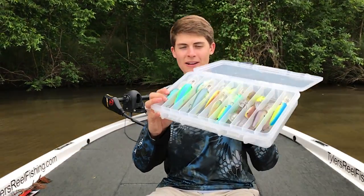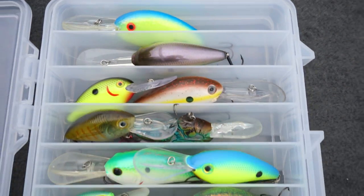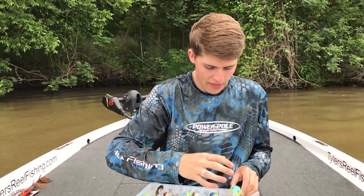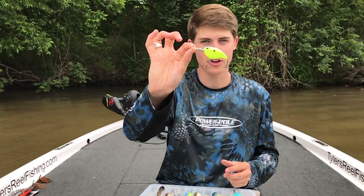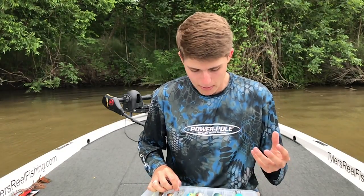I have more deep crankbaits than this, but these are some of my favorites. I'm going to show a close-up of these in a second. I have crankbaits that go almost as deep as 30 feet, such as the Strike King 10XD. I categorize deep by about 10 to 12 feet, and the Storm Arashi is also a very good deep crankbait for that early morning bite. There's a whole myriad of choices of deep crankbaits you can throw, but most often if you're throwing a deep crankbait you're going to resemble some sort of shad.